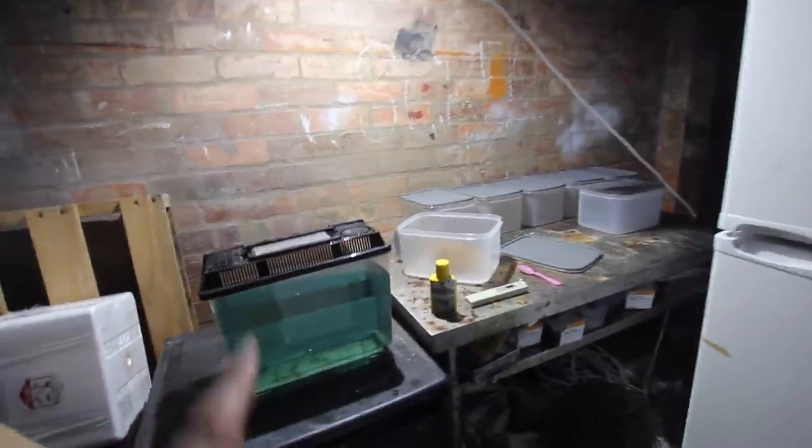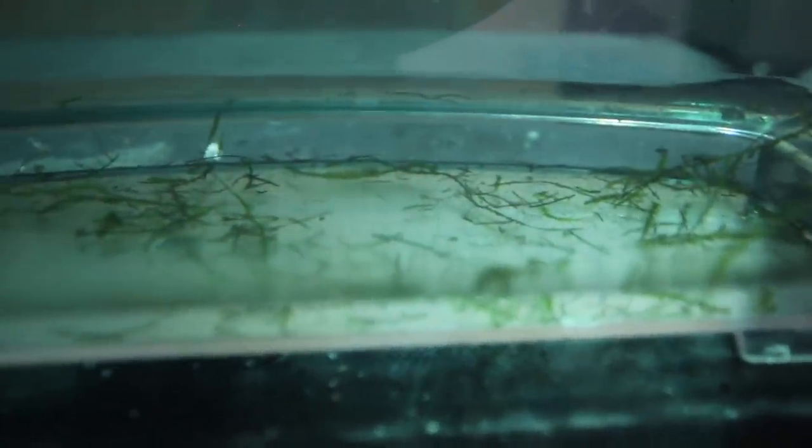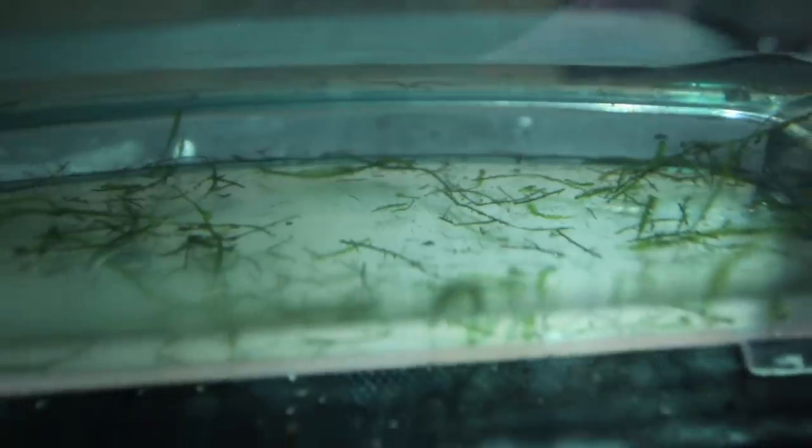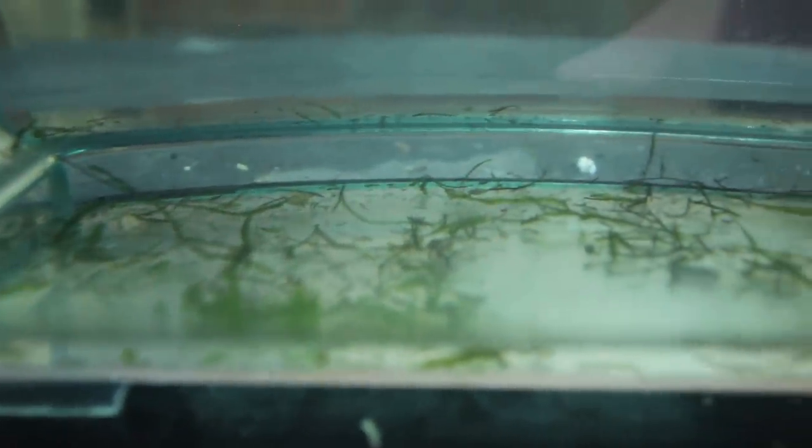You can see this container is what we used in the last episode. We probably can't see too well in here, but there are some eggs — none of them have hatched yet. They're probably going to hatch in the next couple of days and I'll show you guys when they eventually do.